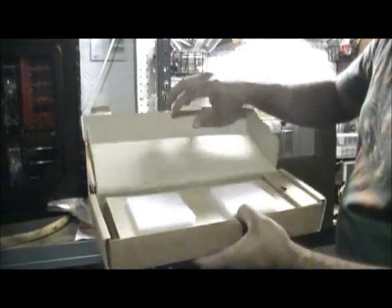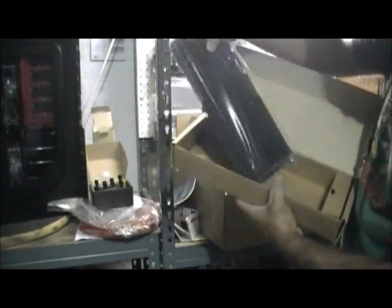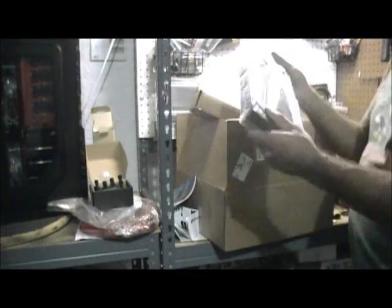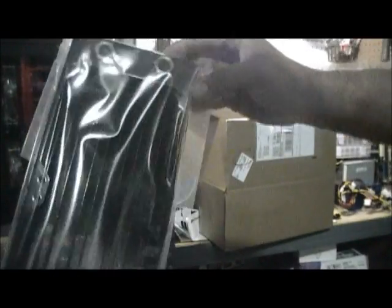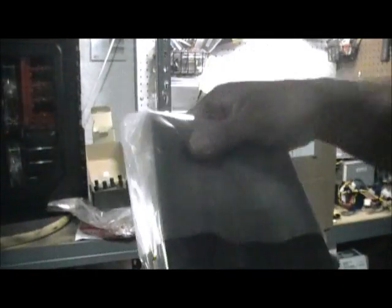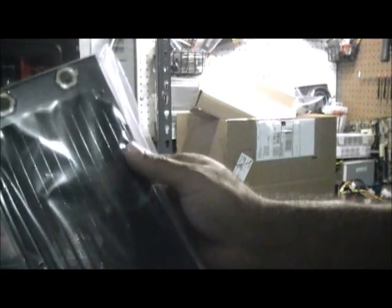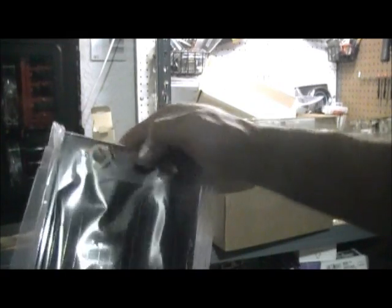And the last part — the radiator — and this is going to go on top of my case. I'll show you in a little while, but you've got compression fittings going in here and a couple of 120mm fans on the bottom.